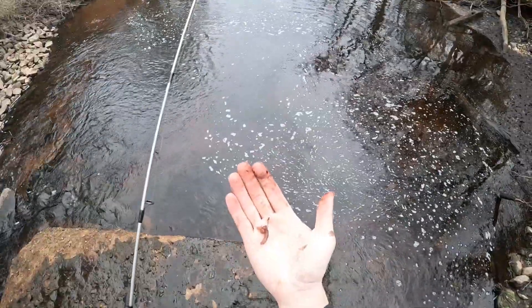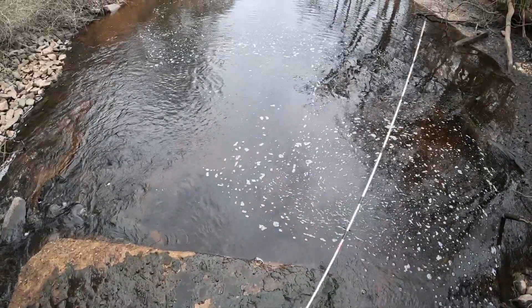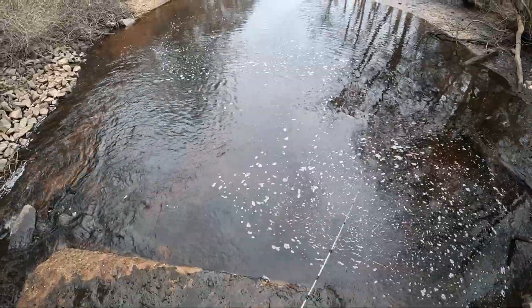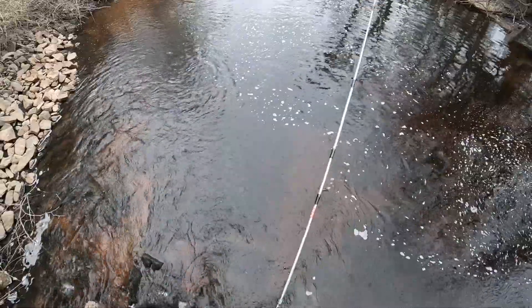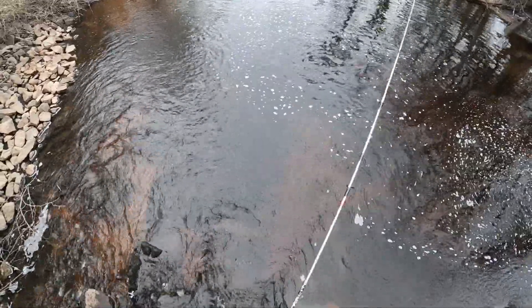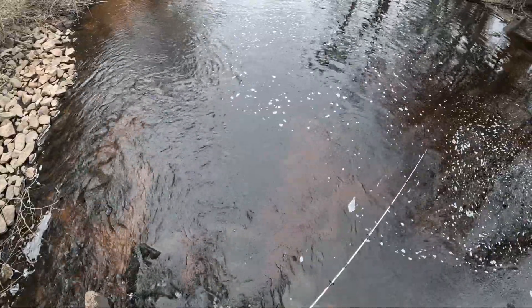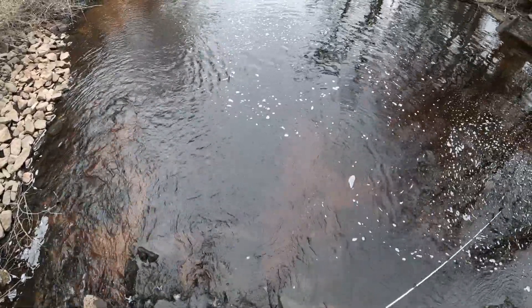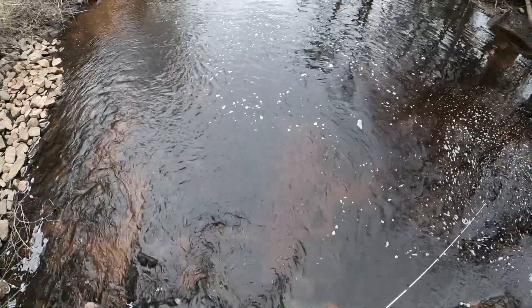I'm just using some pieces of earthworm on a hook. The polarized glasses definitely help because I can actually see the silhouettes of the fish underwater, which is helpful — so I know exactly where to cast.